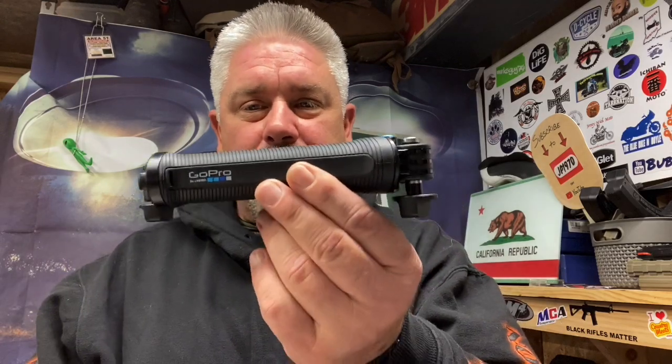Let me give you a closer look at that. There it is all collapsed down, as you can see. It's got a really good size to it. So if you just want to use it like that, it feels great.